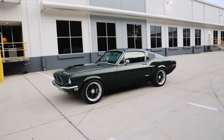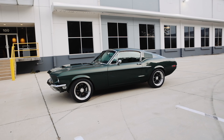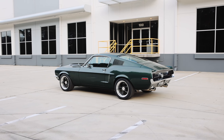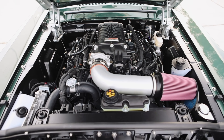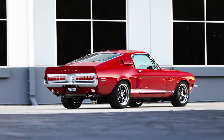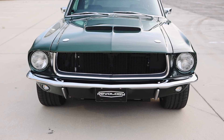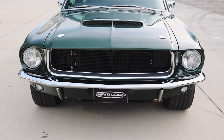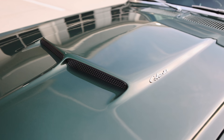1968 Mustang GT 2 Plus 2 Fastback Cobra Jet. The Cobra Jet was created by combining our 1968 Mustang GT with the supercharged engine from our 1967 Shelby GT500, and now 1968 Shelby GT500KR. The Cobra Jet keeps the appearance of the GT. It's slightly different — you can tell from the exterior by the hood. The raised hood is required due to the additional clearance that the supercharger needs.